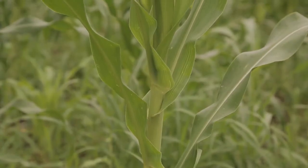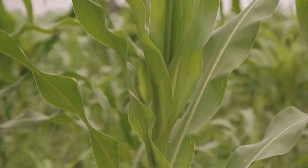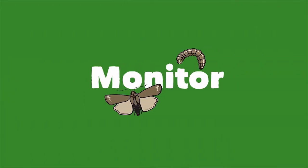There are steps we can take to protect our farms from fall army worms and reduce the crop losses. Let's learn what we can do to monitor the fall army worm on our farms.